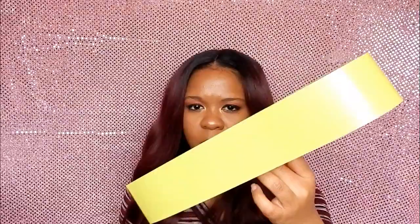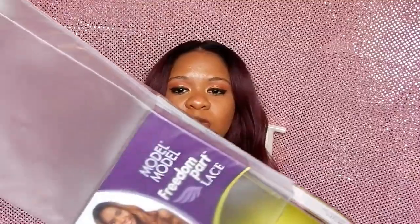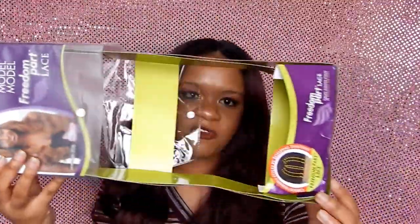This wig comes with plastic paper, cardboard, tissue paper, a hair net, and also comes with a plastic baggie and a rectangular box.